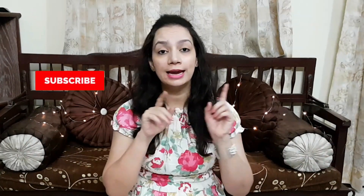But before proceeding, if you are new to my channel, then subscribe so you don't miss these amazing videos. You will be notified whenever I upload a new video. If you find this video useful and interesting, then like this video and share it with your family.